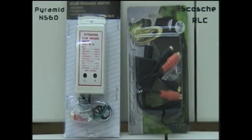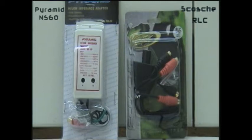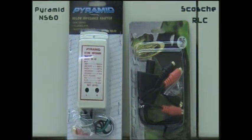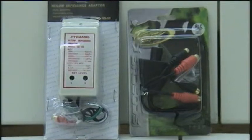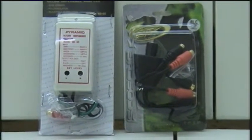Welcome to Byreliant. Today we're going to be talking about a couple of common car audio accessories: the Pyramid NS60 High to Low Level Converter and the Scosche Remote Level Control Knob. Both are used commonly on audio installations and we're going to show you a little bit about them and how they work.